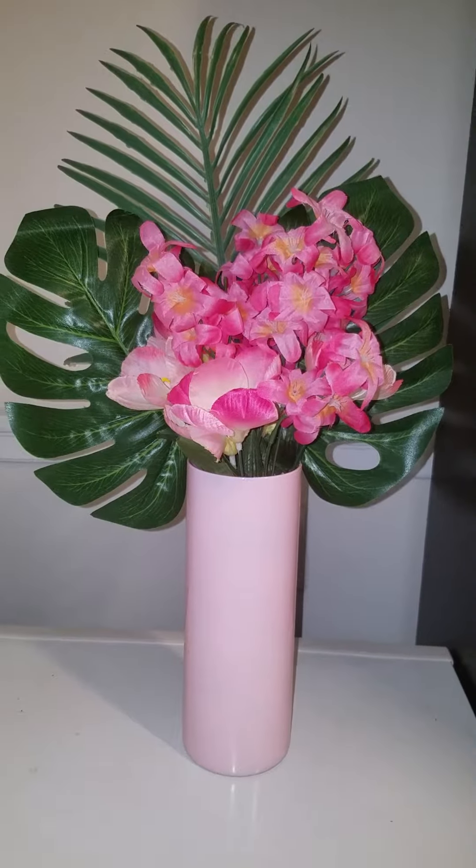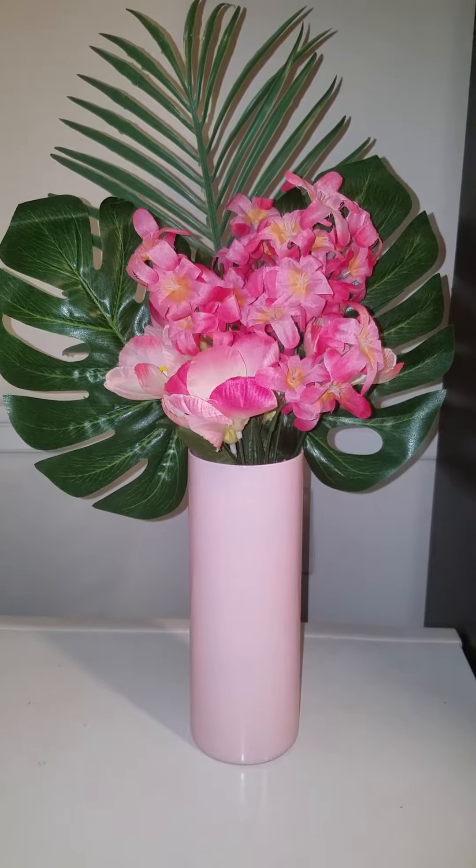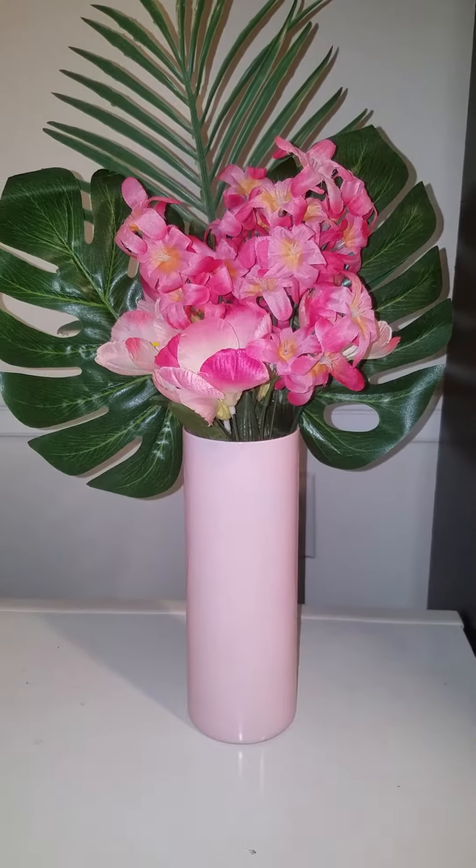Hi everyone, I am Monique with Special Occasions by Design. I wanted to take some time to show you how I achieved this painted vase.